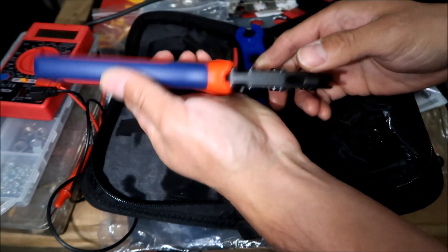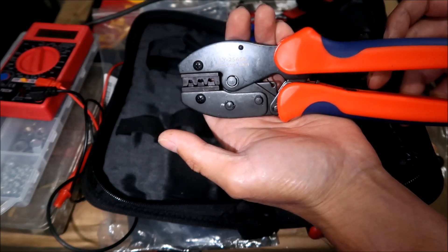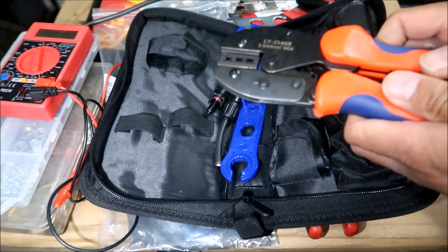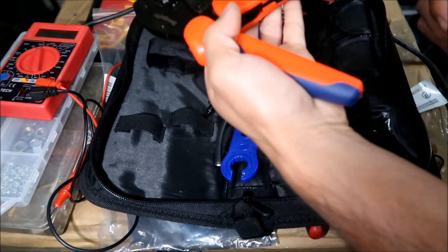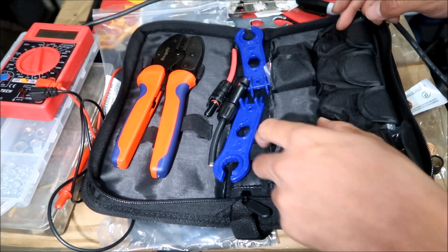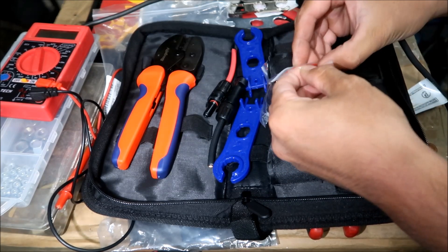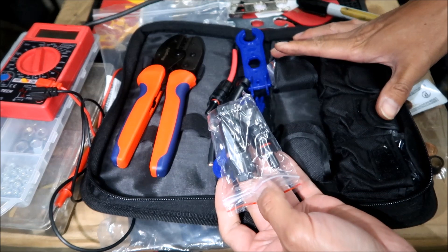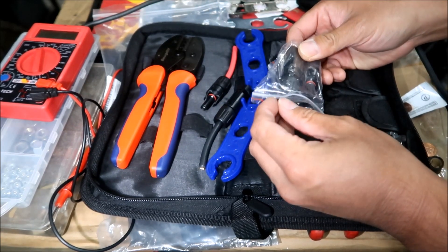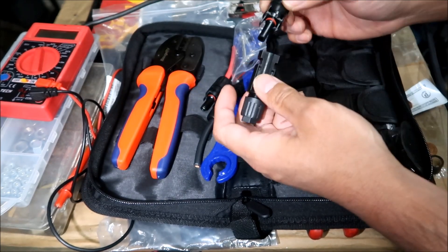The crimper is labeled on it — it's a really nice ratcheting crimper. Hades Omega has actually never used one of these ratcheting crimpers before; I've used the cheap non-ratcheting ones. The kit comes with one to two to three to four to five to six pairs of MC4 connectors. Let's take one out and I'll show you what one consists of. These are great to have — extra MC4s are handy because you never know when they'll break.